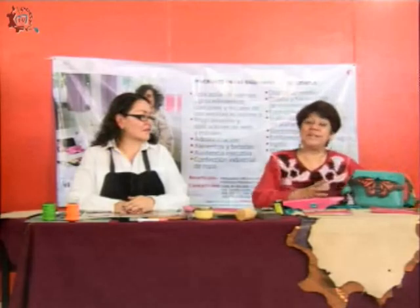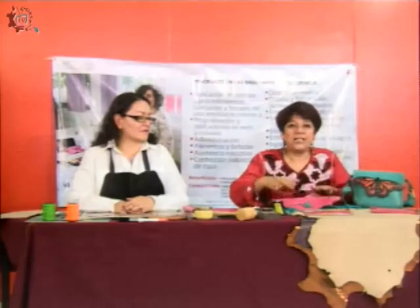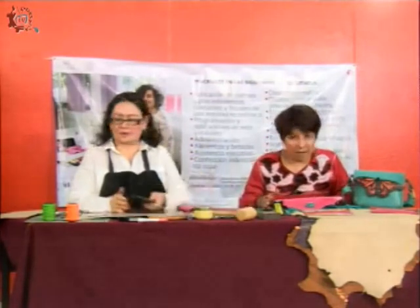Esta bolsa está divina con una mariposa, ya es el curso avanzado. Esta está hermosa con una incrustación. Pueden tener variaciones infinitas. La cuestión es que ustedes se inscriban y que empiecen a motivarse con este curso, con este programa que estamos dando.